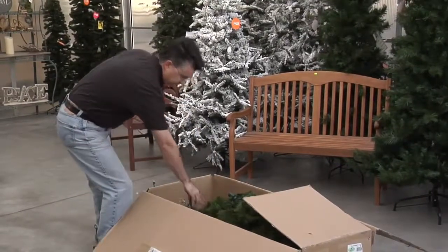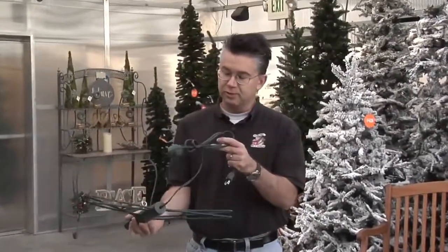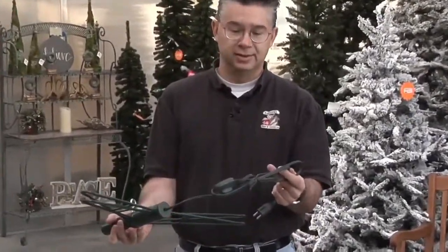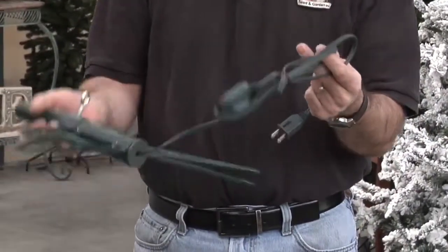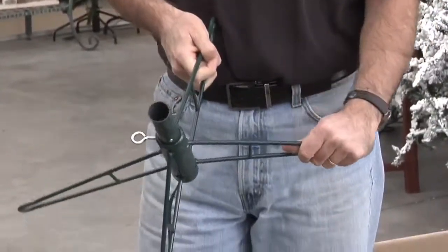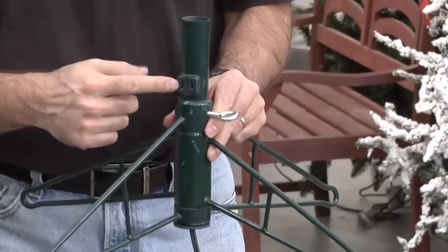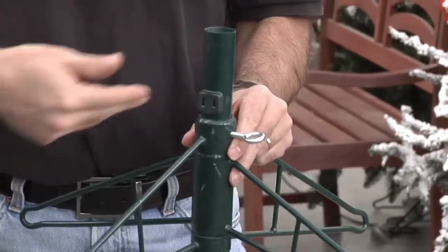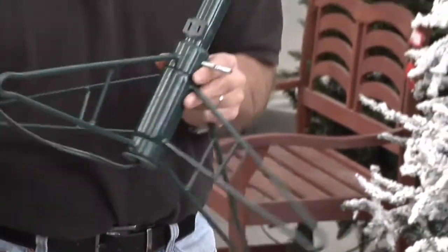One of the great things about the easy lit trees is the power cord goes right up through the stand, so we've got an on/off switch, an extension cord, and it's all built right into the stand. One feature I really like is there's an outlet built right into the stand so you can plug other accessories into your stand, as well as lighting up the tree, all with one power cord.